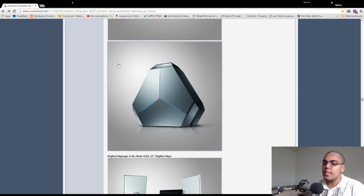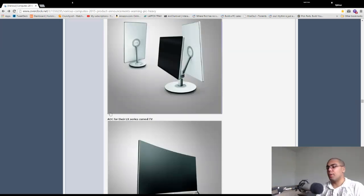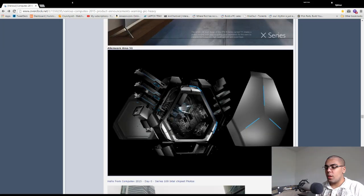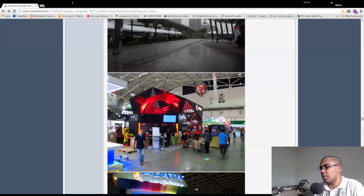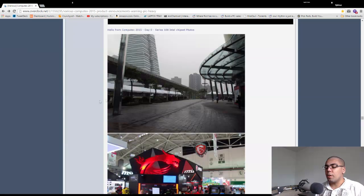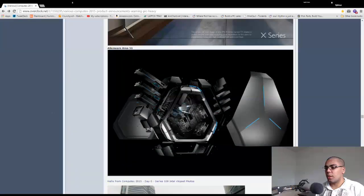I believe we saw the Alienware Area 51 at CES 2015 and they're showing it off again at Computex — it looks ready to come out, so come out already so people can review it. Here's showing the internals: can support up to three GPUs, three 3.5-inch drives, two 2.5-inch drives, ATX power supply, three chassis fans, and a 120mm cooler. That looks like a fully decked-out Area 51. To be honest, having all of this would probably cost $4,000 plus, because that's just how much Alienware charges when you want literally everything.